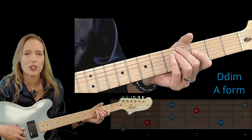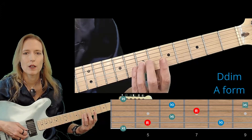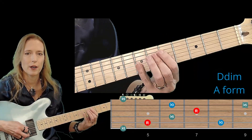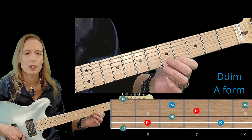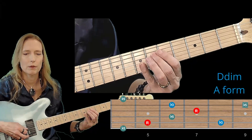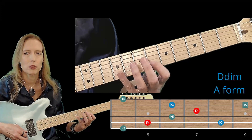Now the A shaped D diminished arpeggio. The octave pattern is in an A shape, but these notes are D. The arpeggio pattern starts with the flat 5, then the root, minor 3rd, flat 5, root, minor 3rd, and the flat 5. For the alternate fingering, we'll start the same way: flat 5, root, minor 3rd, flat 5, root, minor 3rd, and then we'll place the flat 5 on the second string, the same string as the minor 3rd.